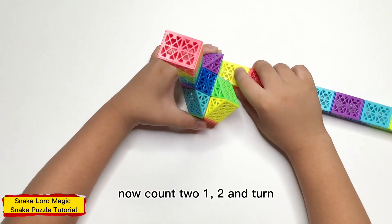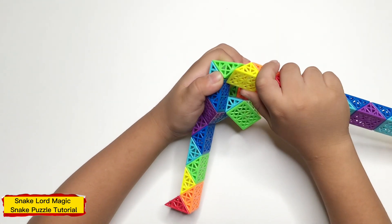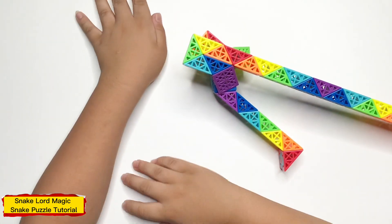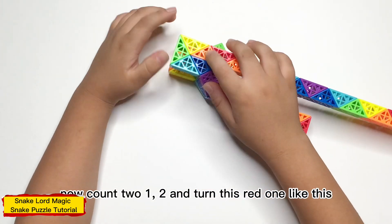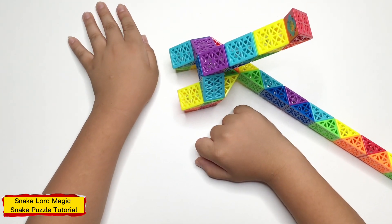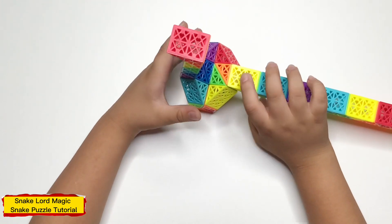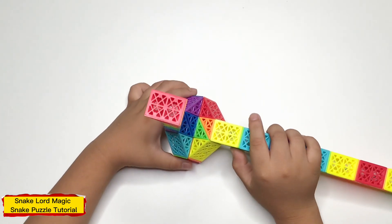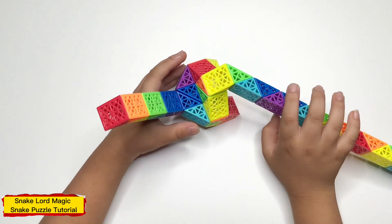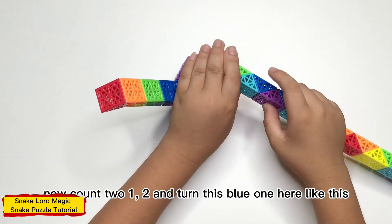Now count two: one, two, and turn this yellow piece on, like this. Count two: one, two, and turn this yellow piece on like this. Now count two: one, two, and turn this yellow piece on like this. Now turn this yellow piece on like this. Now count two: one, two, and turn this yellow piece on like this.